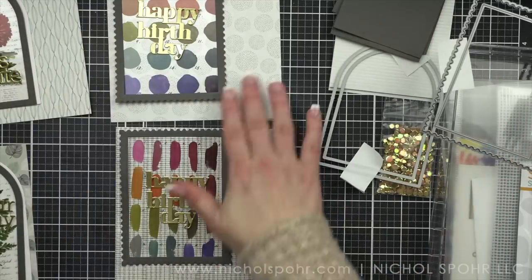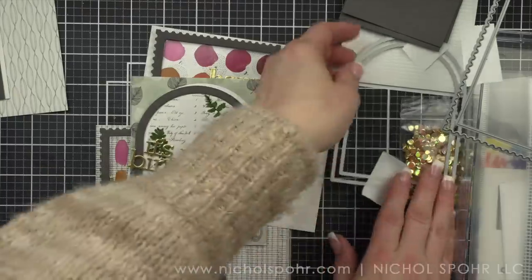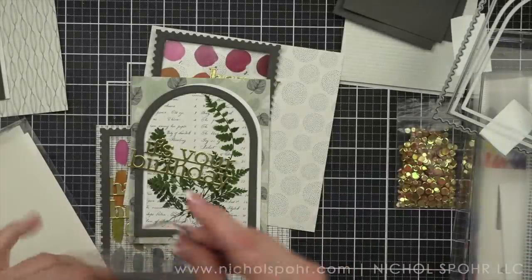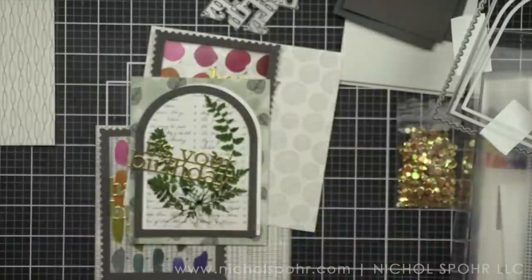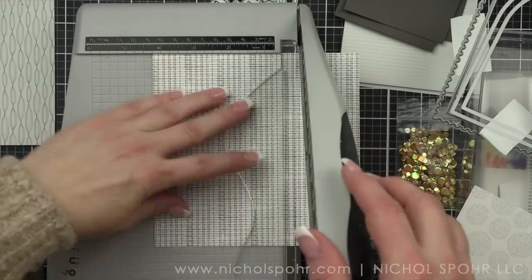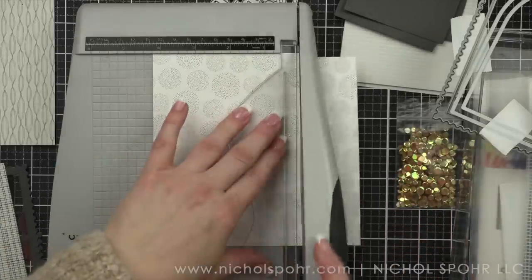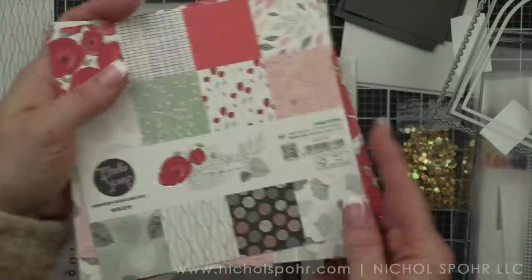You can see here that I have some basic rectangles, domed arches, and the postage stamp dies as well as some greetings. We're going to be using greetings that are all birthday themed with the Let's Celebrate, It's Your Birthday, and Happy Birthday. Simon Says Stamp has so many different birthday themed dies so you could really use anything here. I've die cut all of my sentiments from the Simon Says Stamp gold matte mirror cardstock. The patterned paper included in the kit is this beautiful collection of the Moda Scrap Spring Poppies and I love this patterned paper — it is absolutely gorgeous.